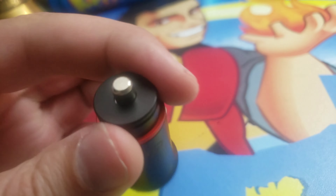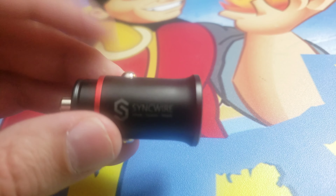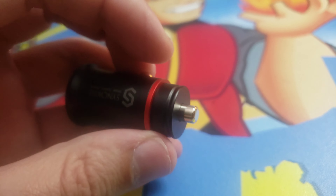This is a great product by SyncWire. It looks great. Can't wait to try it my first time. I appreciate you guys checking out this video. Have a wonderful day. Bye-bye.